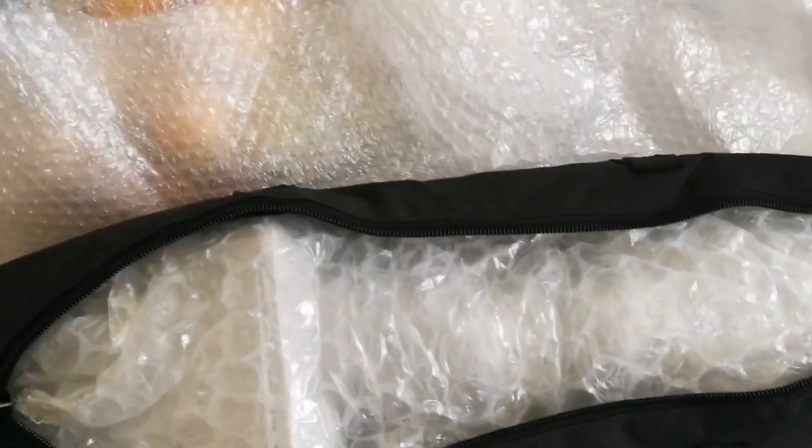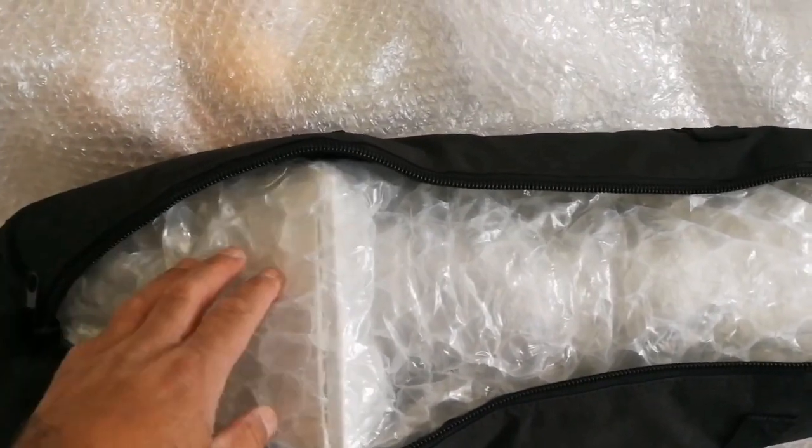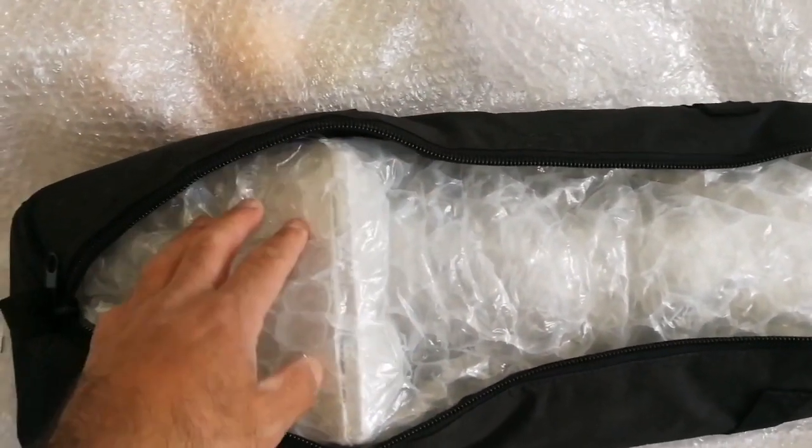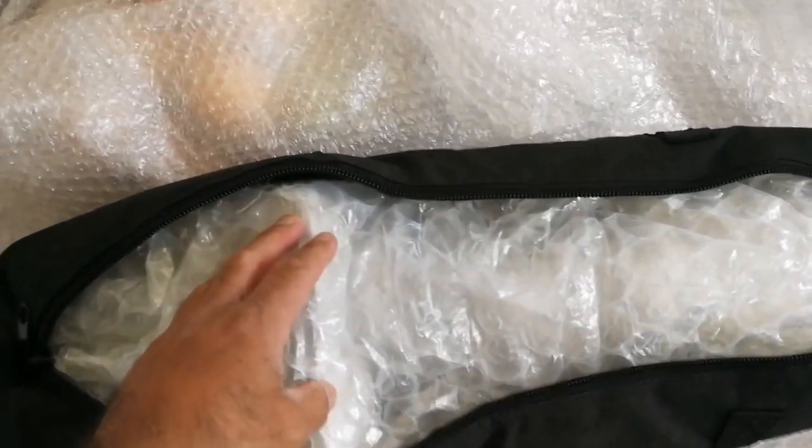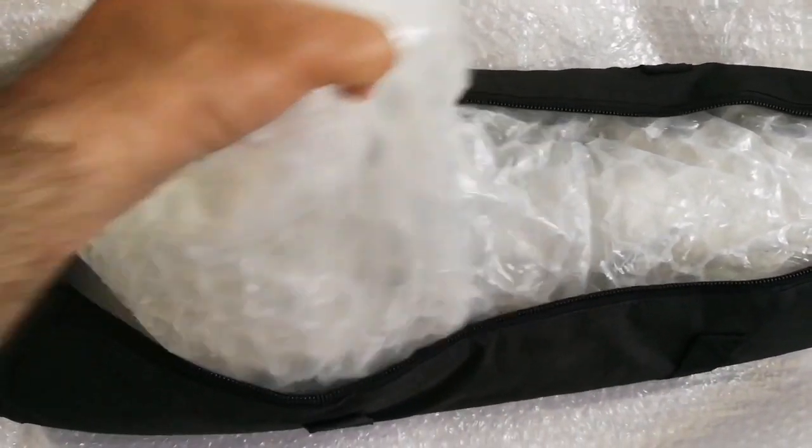One layer of the bubble wrap is open. This is the bag, but the rest of it is also protected by the coarser bubble wrap. I'm just going to remove this and see what is inside.